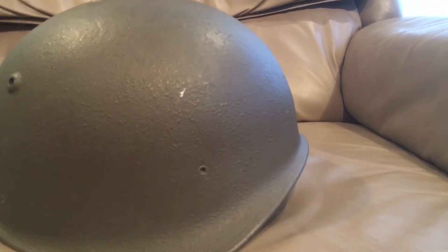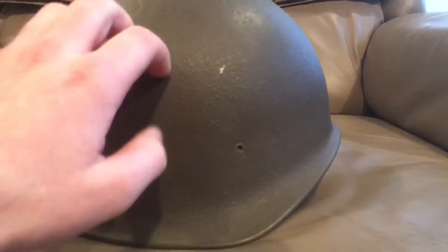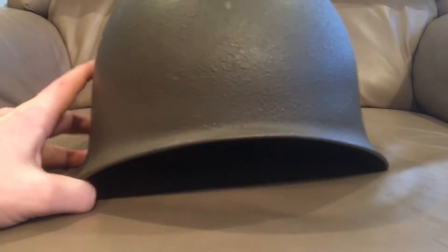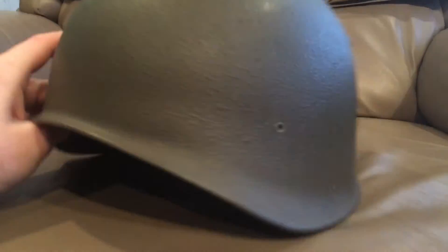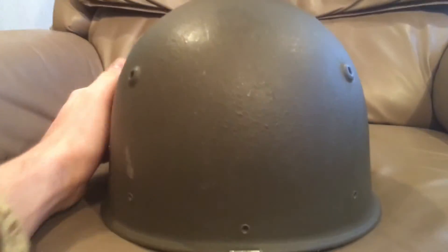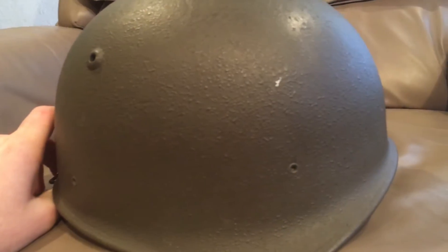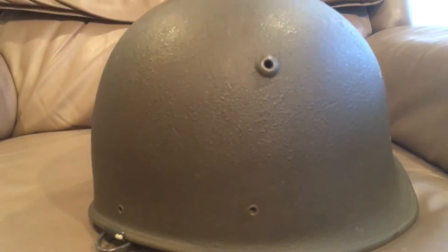There are two versions of this helmet — the second version is just an updated version of the same shell. We'll get into that after we give you a look around the helmet. This will be the front, this will be the left side, this will be the rear, and this will be the right side. It's a very awesome helmet — I really like it, it's comfortable, and these are cheap and can be found pretty much everywhere.